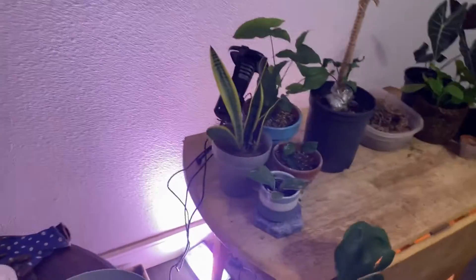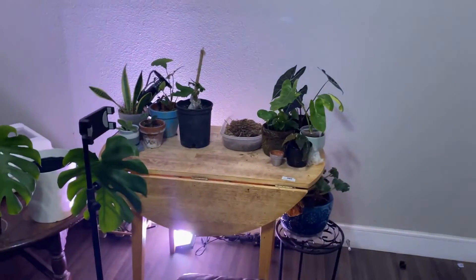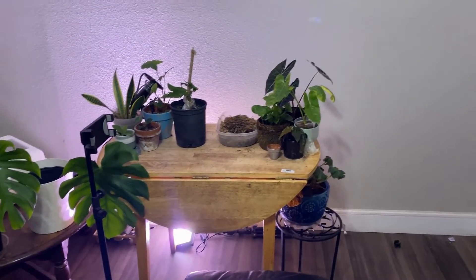Over here I have my incubator, and then over here is where I film the videos. What do y'all think? I think this is so cool!